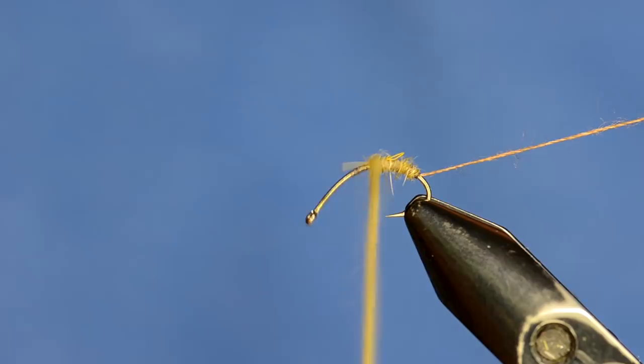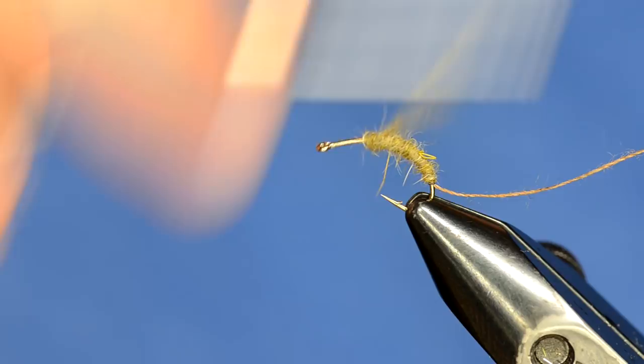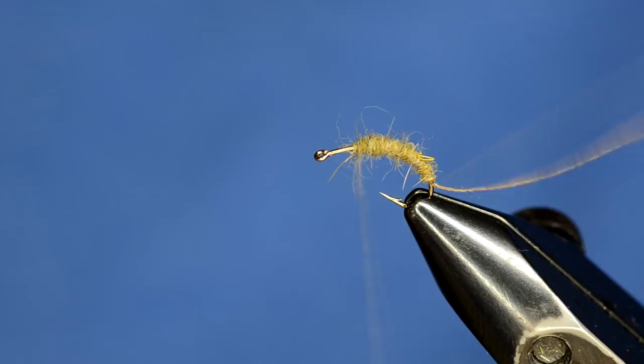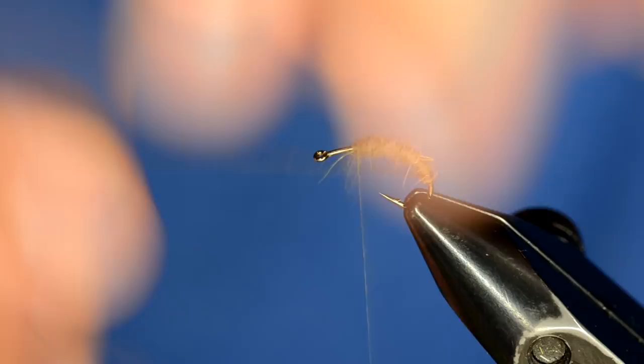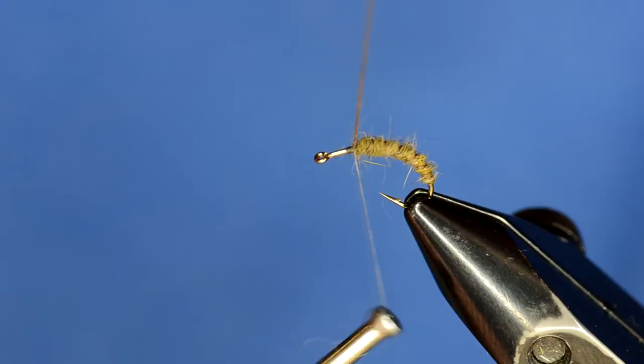I'm going to start wrapping the dubbing from back to front, making a little bit of a taper. When I get about to there, I'm going to adjust the hook to a more natural angle. That's about where we'll end up with the body, and now I'm just going to take this sewing thread and wrap it through the body. You can see we're nice and buggy.